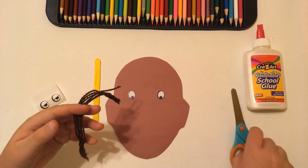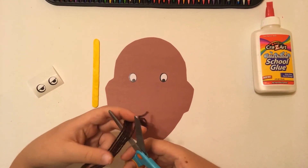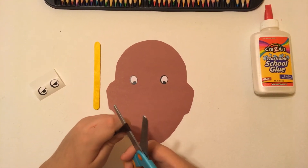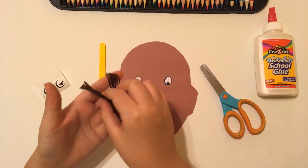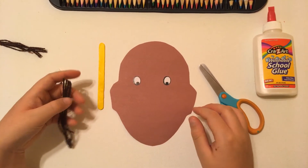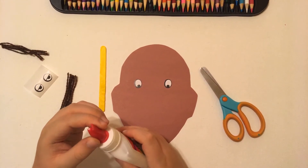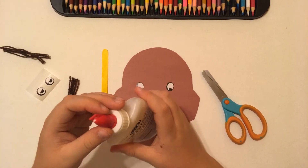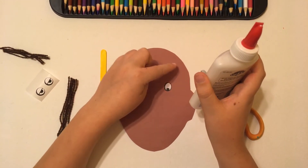Right now what we're going to do is take our brown yarn — that'll be our hair. Take your scissors, put the yarn down, and cut it. That way it's easier. I'll put this small piece aside because I have pretty long hair. Now we're going to take our glue and glue the hair on the face.